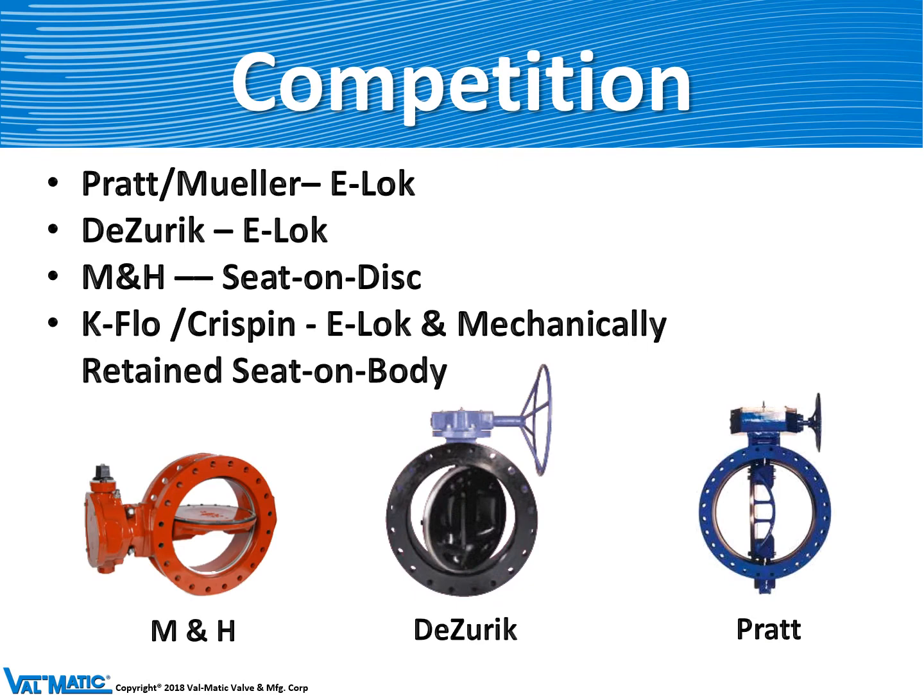Some of the competition who make butterfly valves include Pratt, Desurek, M&H, and Crispin. All butterfly valves look pretty much the same but you can see that the actuators vary somewhat and the shape of the disc varies a little bit.